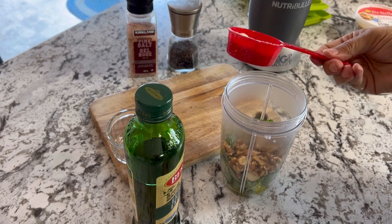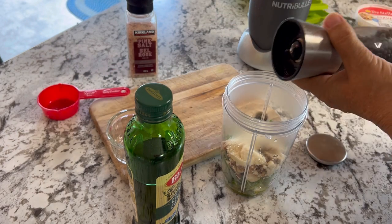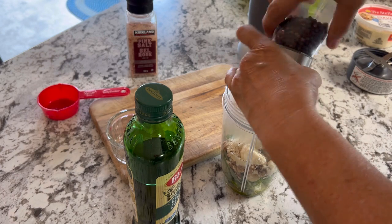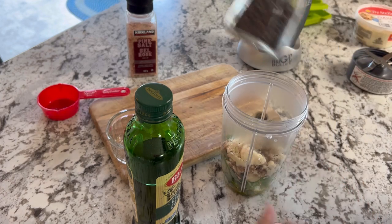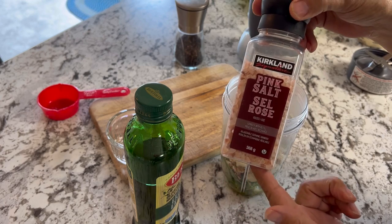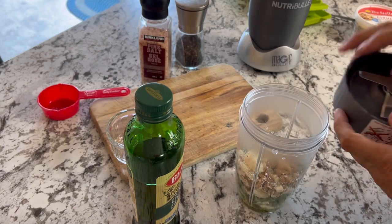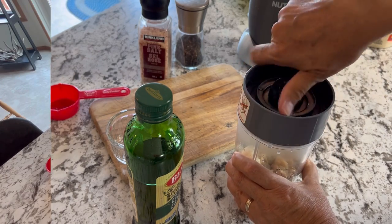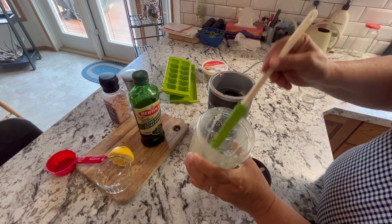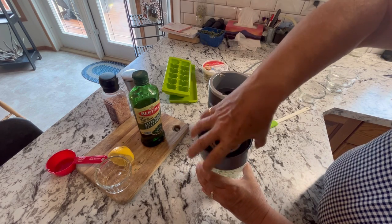I've measured out a quarter cup of parmesan cheese and I'm going to add some fresh ground black pepper. The pepper is optional, as is the salt — I'm going to wait until after it's blended, give it a taste, and decide if I need to add any salt. The mixture was a little bit dry at first so I added another small pour of olive oil and we'll give it another blend.